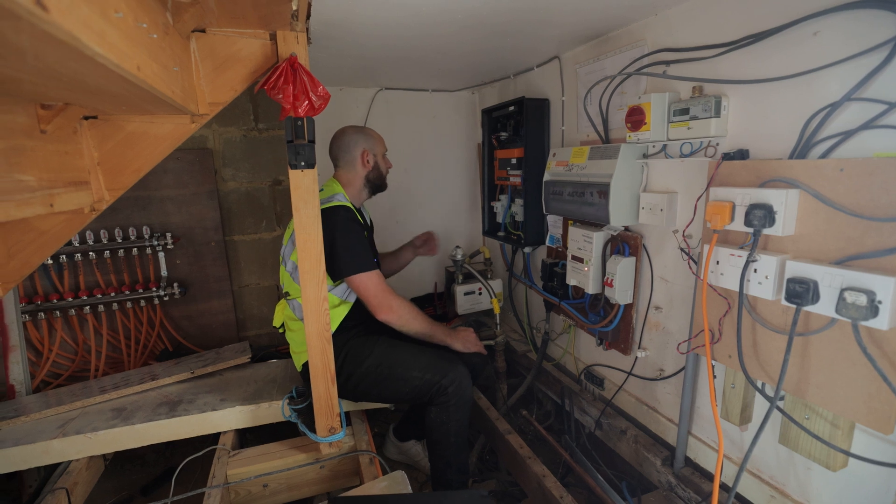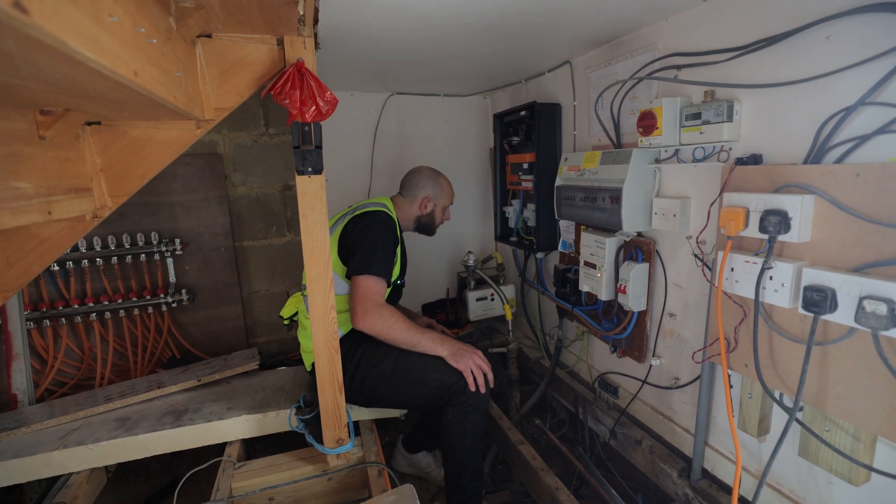Are you safe in there so I can turn it on? All right, that's all good. That's all nice. Neutrals.